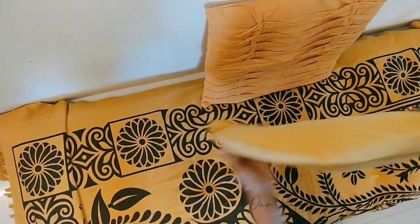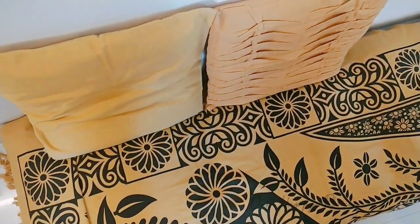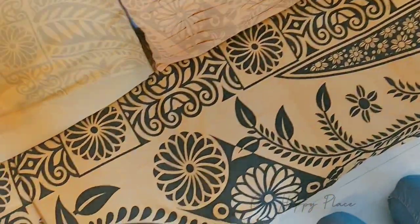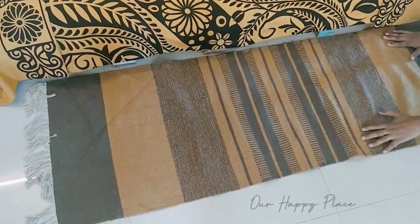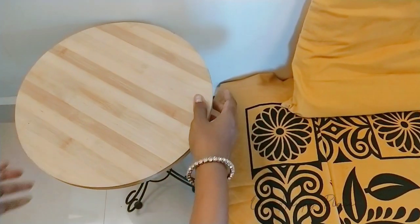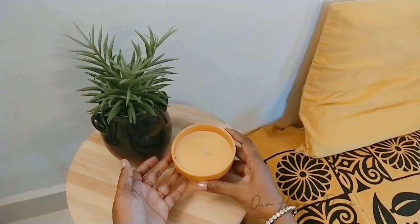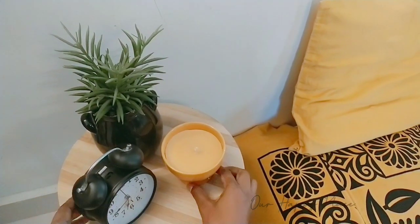For the backrest I placed these beautiful mustard cushions. In front of the seating I felt this beautiful rustic carpet would go great, so I placed it here. For the side table I used some black and mustard decor, which went perfectly well with the bed sheet on our seating.